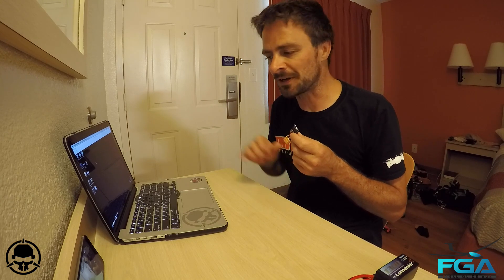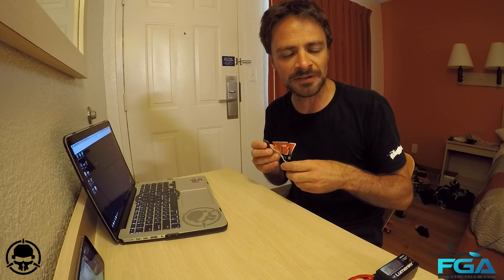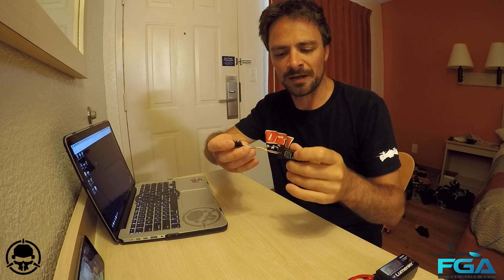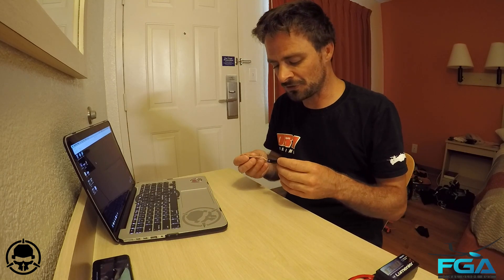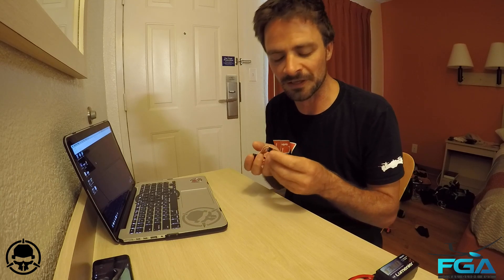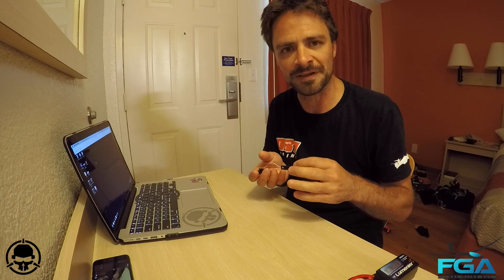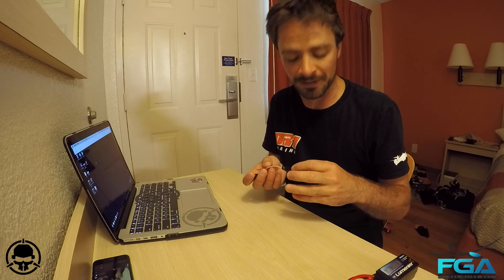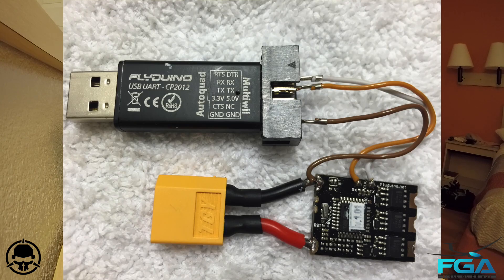All the programs I'm going to be downloading and any links are going to be in the description, so if you need any of that, look in there. The only other thing you're going to need is a USB UART board. I'm sure there are other things out there that also work — I can't vouch for what works and what doesn't. USB UART was recommended to me and it works fine. The one I've got here is a Flyduino one, but I'm sure they all work exactly the same.